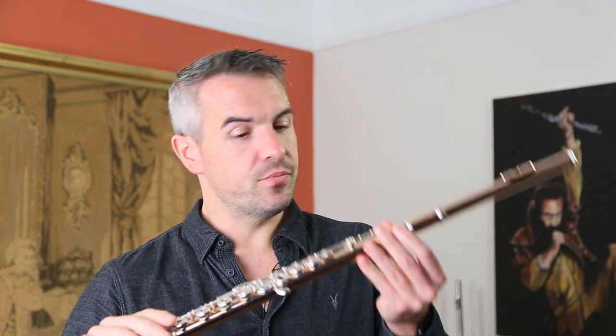The specification: we've got the same pads on these flutes, the same springs as on the high-end professional instruments. All the options are available to you. This one has E-mec with a B foot joint. You can add all the different bells and whistles — C sharp trill keys, all that sort of stuff if you'd like as well. Those are all standard options.